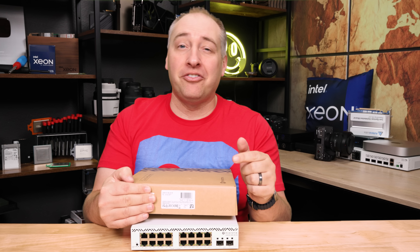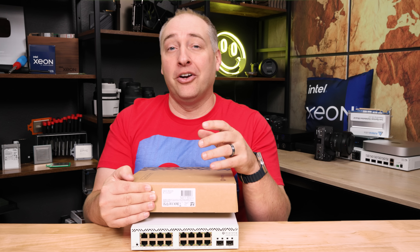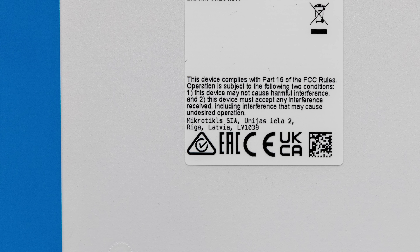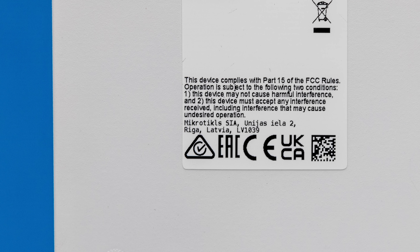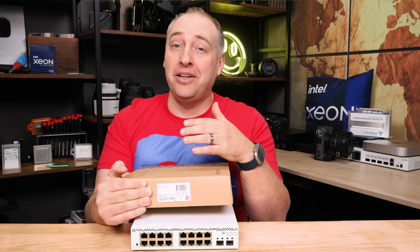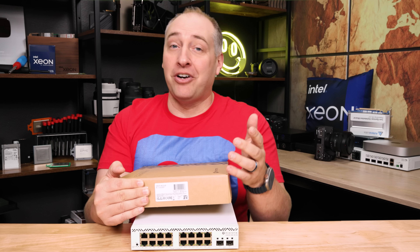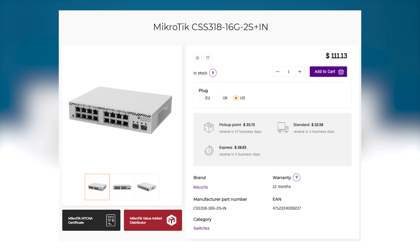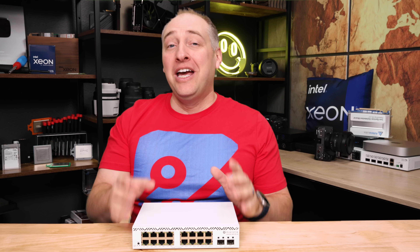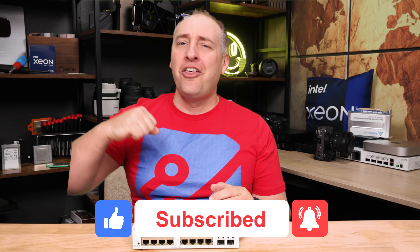I want to quickly mention where this is made — it's a little different from most switches I review. MikroTik is a Latvian company, based in Europe, and this switch is manufactured in Malaysia. That's different from US companies making switches in China or Mexico, or Chinese companies making Chinese switches. It's just a different option. While it's not the cheapest switch at $110–$150, I get the value proposition. If you like this video, share it with friends, give it a like, subscribe, and turn on notifications. Thanks for watching — have an awesome day!